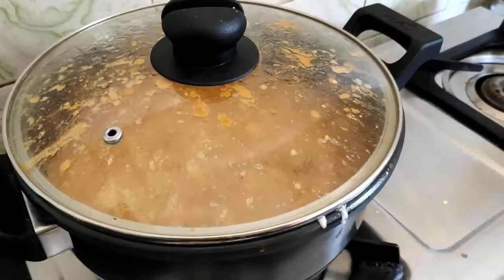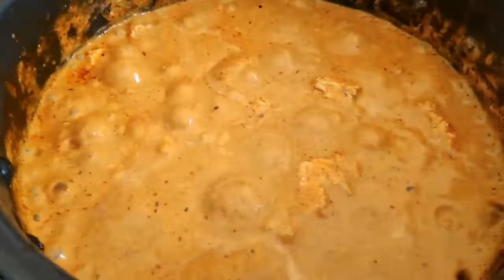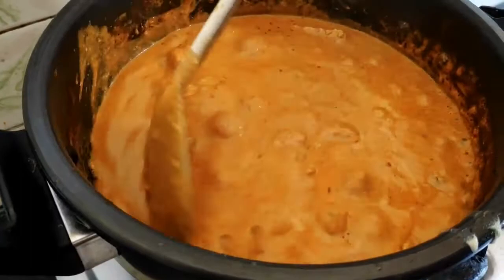Wow! It's really boiling — it's super good paneer. Wow, see the color and everything — the paneer is boiling. I am using this on a simmer.